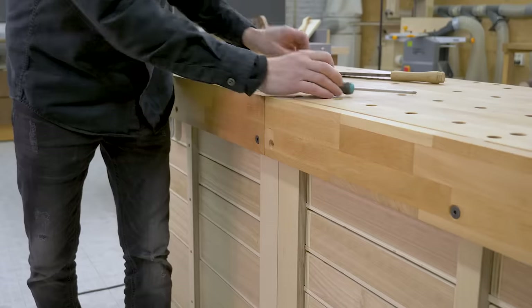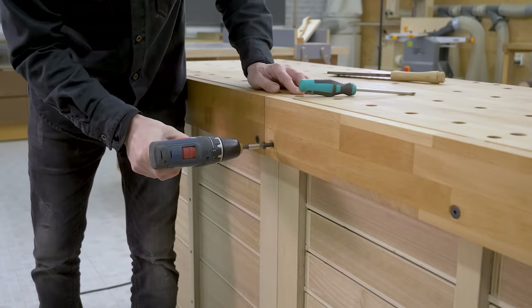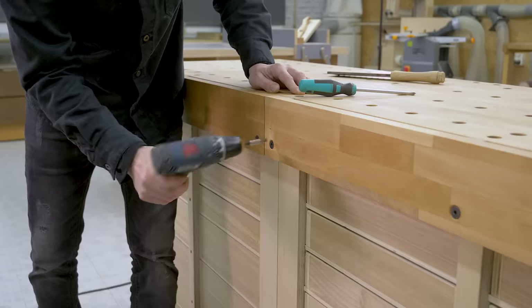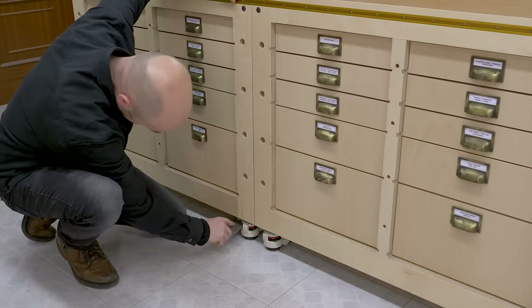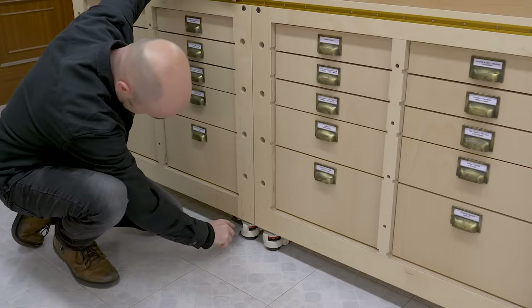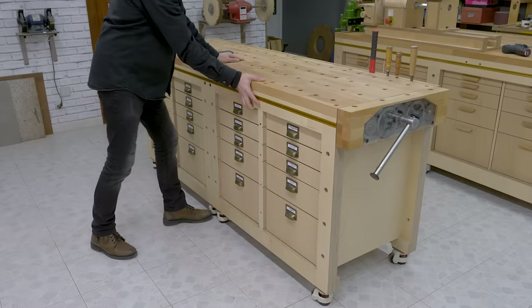This kind of wheels allows us to adjust their height so that the modules are level. That's one of the advantages of using these wheels, though they're harder to lock than others. Once they're locked, they provide more stability to the bench and their height can be adjusted. If the floor is perfectly level, you might be able to use an ordinary set of wheels.